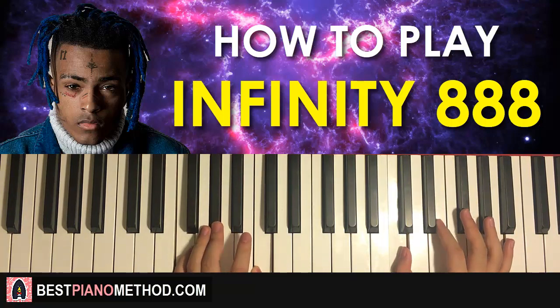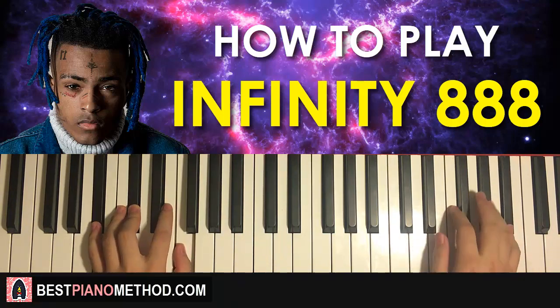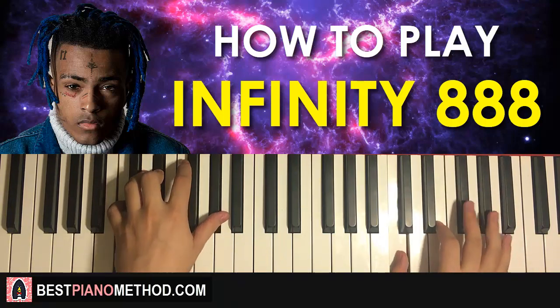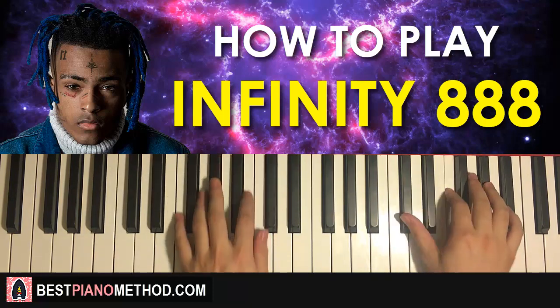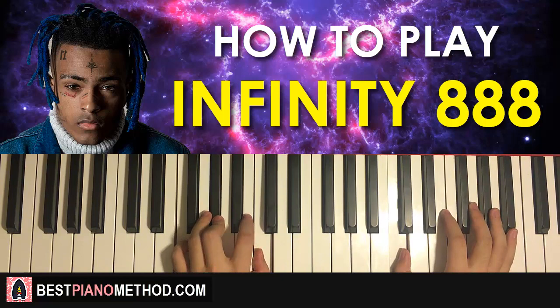That is the second part. Pretty simple, right? What you want to do is play the two parts back-to-back like this — one, two, three, four; one, two, three, four — it just repeats.